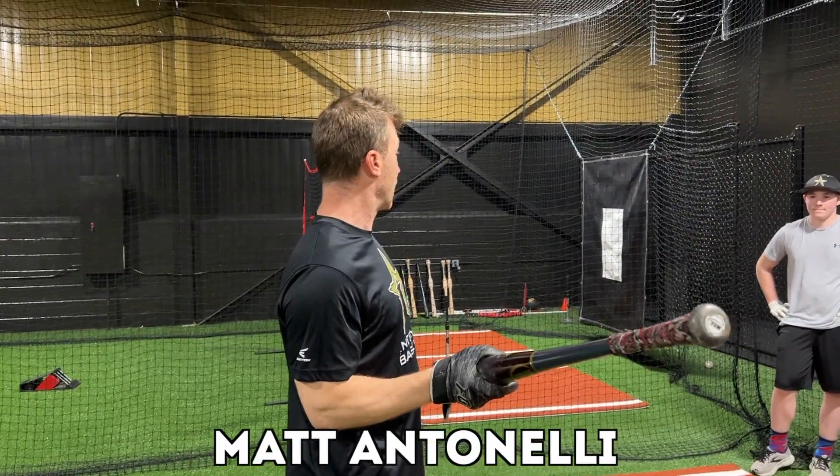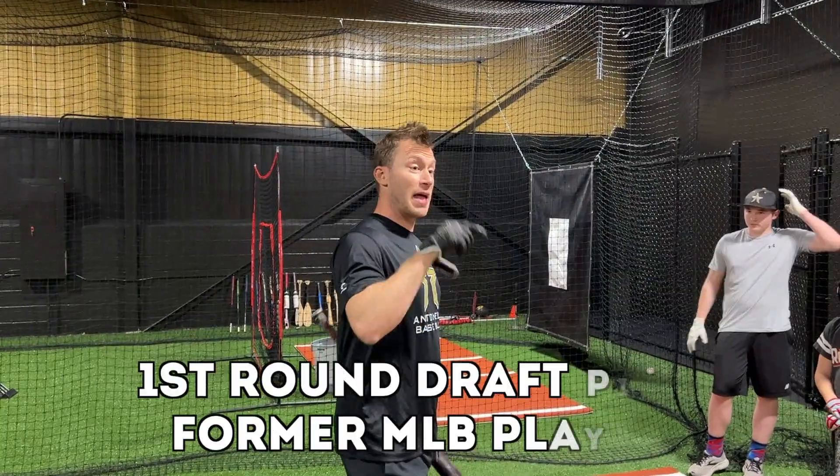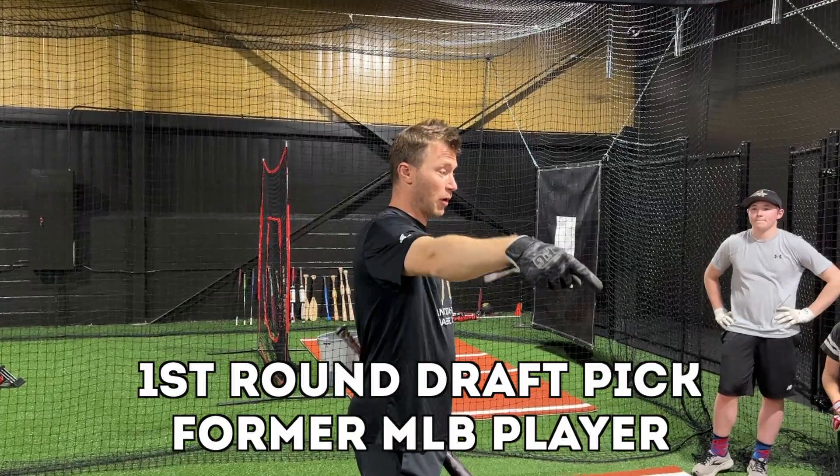So now we're going to start up. You and you are going to come with me quick to get our testing done — blast motion and video. All of you guys are going to start your drills, and then I'm going to jump in here afterwards and start working on stuff.